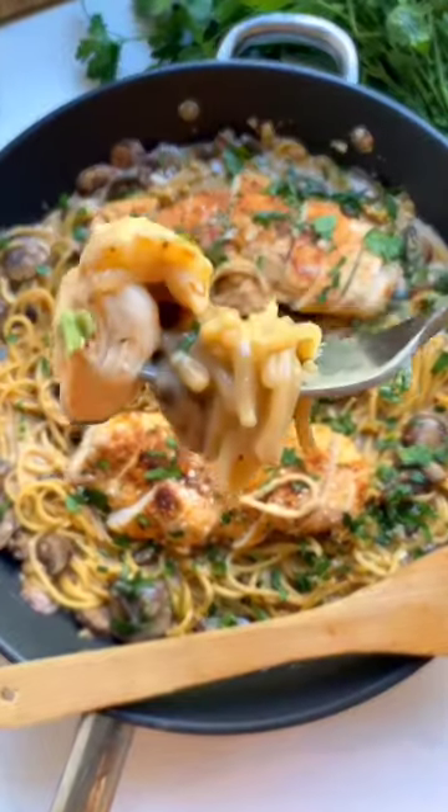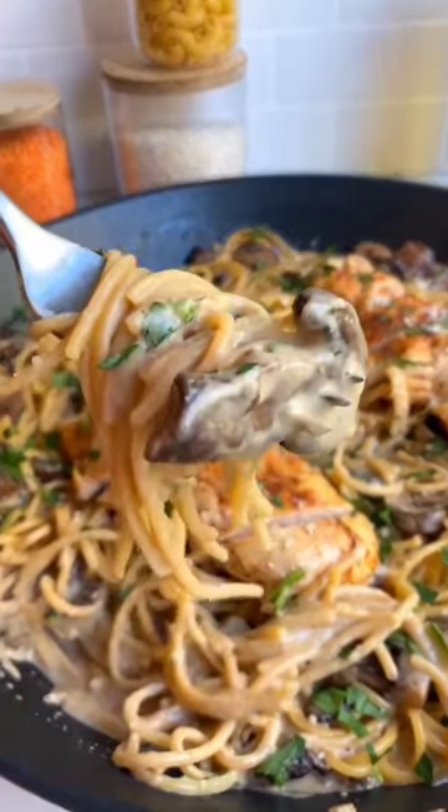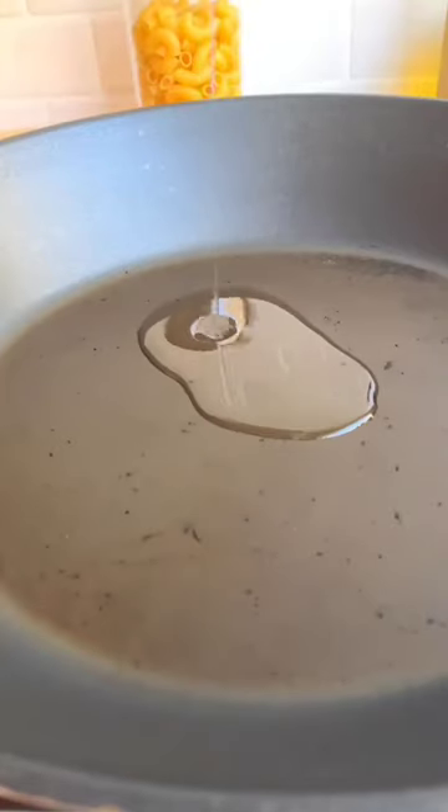This one-pan creamy mushroom chicken pasta is going to be your next favorite weeknight dinner. This recipe is so easy.